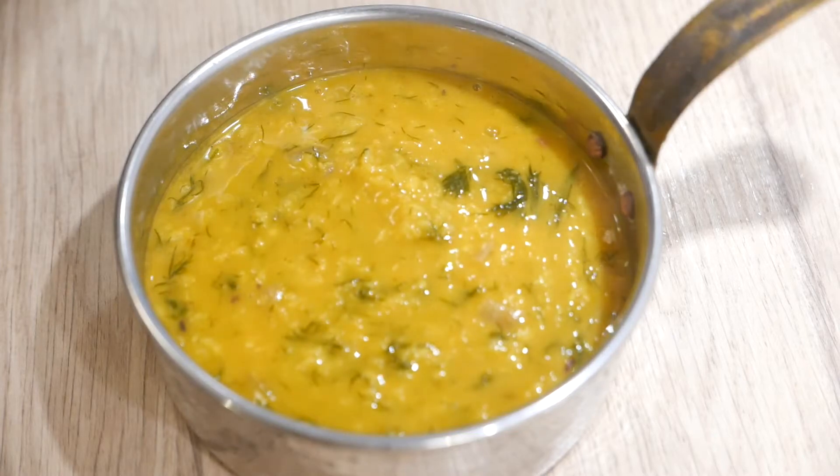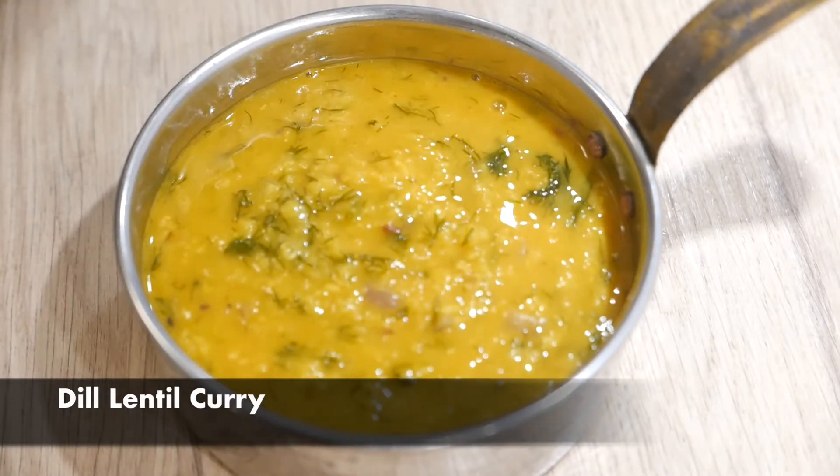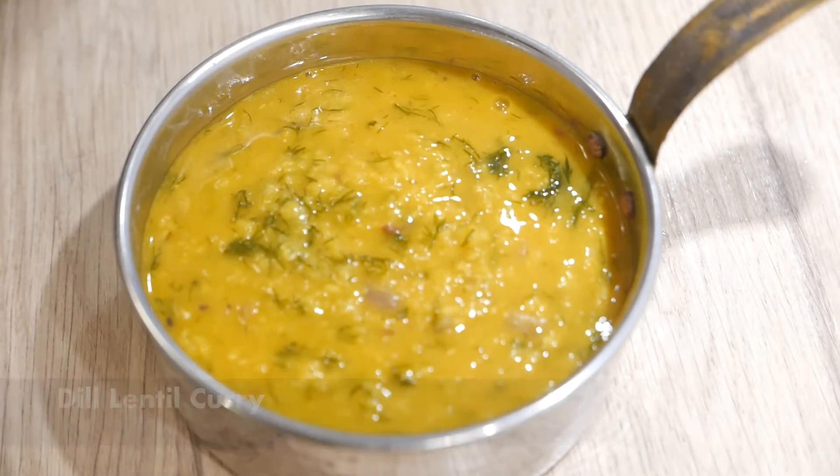Hello and welcome to Dialect Shopkin everyone. Today we are going to make Dill and Lentil Curry, that is Moom Masoor Ki Daal with Suwa.